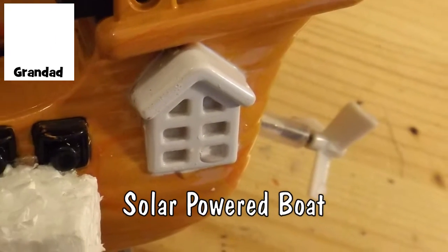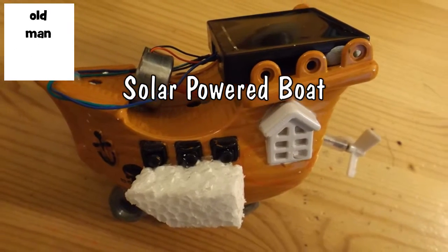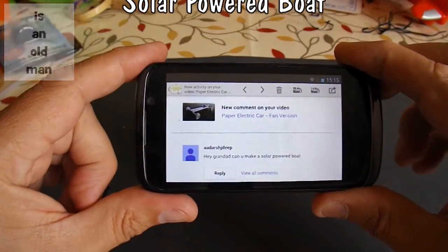Hi guys. I've got a request here to make a solar-powered boat. I'm not even going to attempt to pronounce this chap's name.